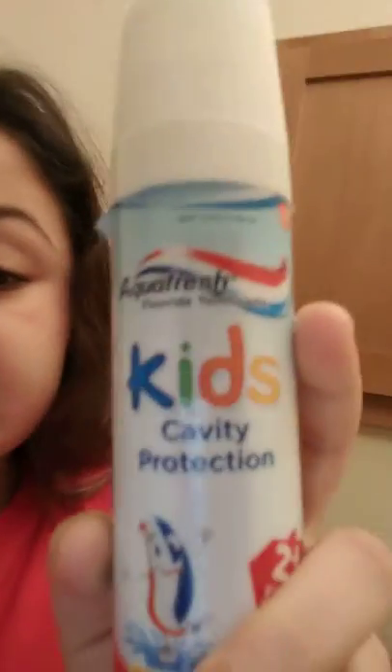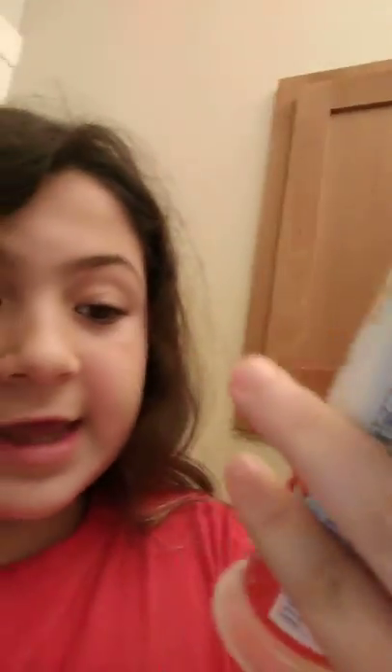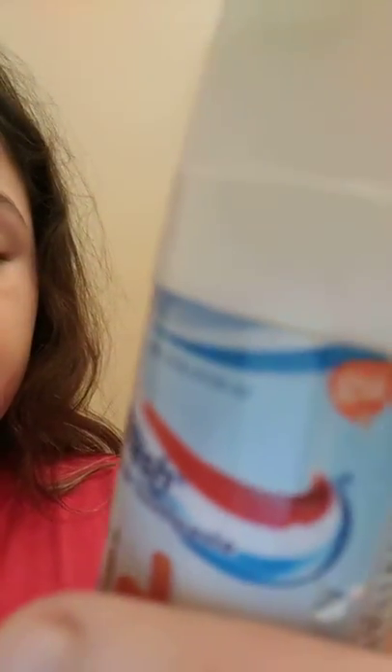This is the kind of toothpaste we use, guys. Let me actually cap it up. We are back and I got the lid on — yay. So this is, it will be backwards for you guys, but it's Kids Cavity Protection and the flavor is bubble mint, and it has some pretty colors mixed in. It's delicious, kind of. You don't really want to eat it, but it's delicious. Bye, guys.